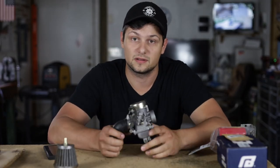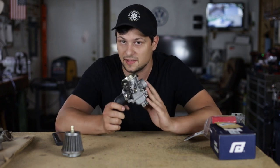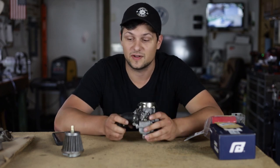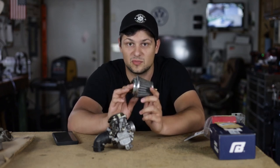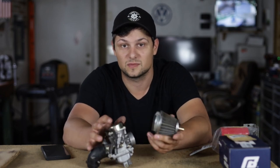This is what your stock carburetor is going to look like. The one in the scooter right now is identical to this, it just has a slightly bigger jet. The stock size in these I believe is a size 74 jet and what's in the scooter is a size 75. The reason it's bigger is because the kit came with one of these pod filters and that means it introduced more air into the system. So when you introduce more air you need to introduce more fuel.